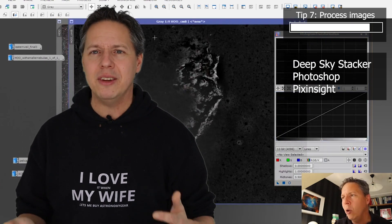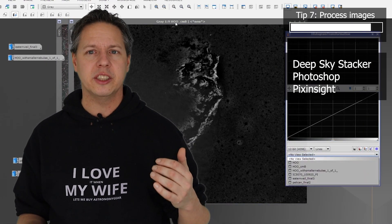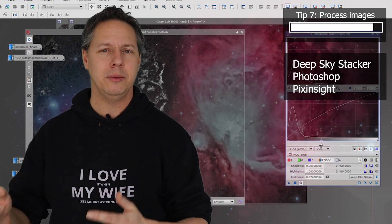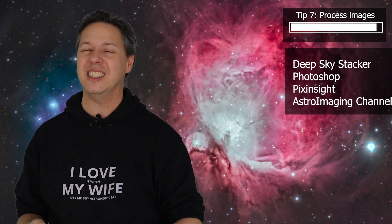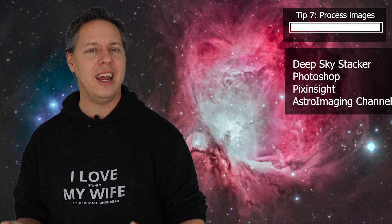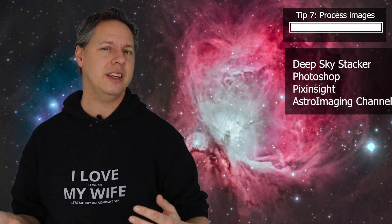There are a lot of resources available. Check my channel for tutorials on Photoshop and Deep Sky Stacker. There's also another channel called the Astro Imaging Channel, which is very interesting because a lot of advanced astrophotographers explain how they edit and process their pictures.